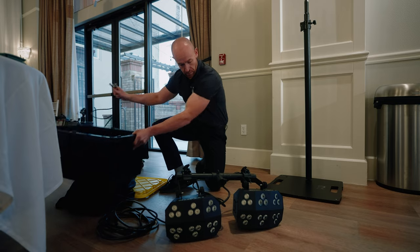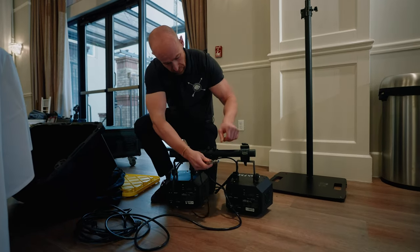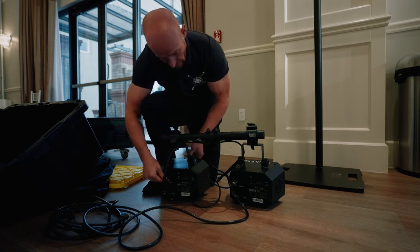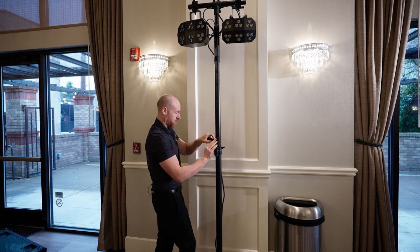So essentially what we're going to do is go in one light and then out to the other light. This will get taped up today over here, and then this is going to be our setup.